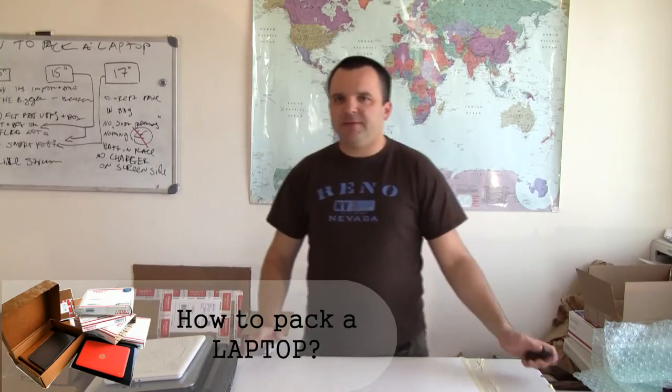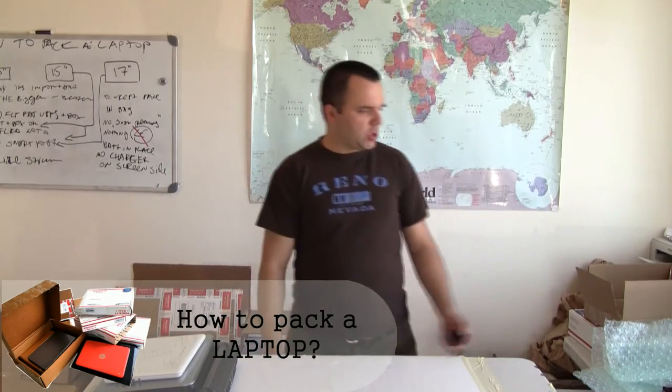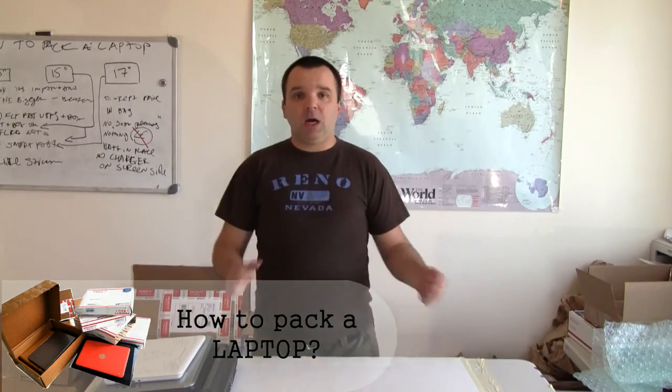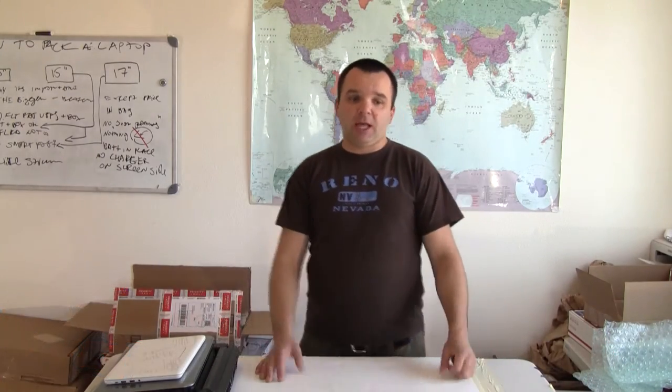Hello, my name is Ivan and I would like to show you today how to pack a laptop correctly if you sold it online and you want to make sure that your laptop will be delivered in undamaged, as-described condition.